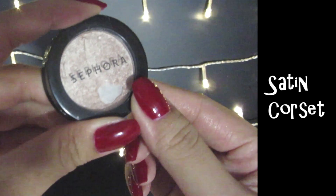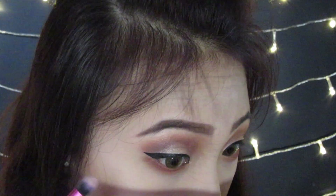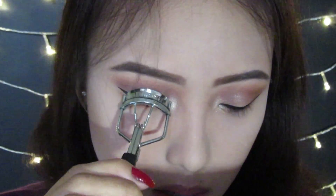With Setting Corset from Sephora, I'm applying this on the inner corner to give it a little bit of highlight. Now I'm curling my lashes and then applying my favorite mascara.